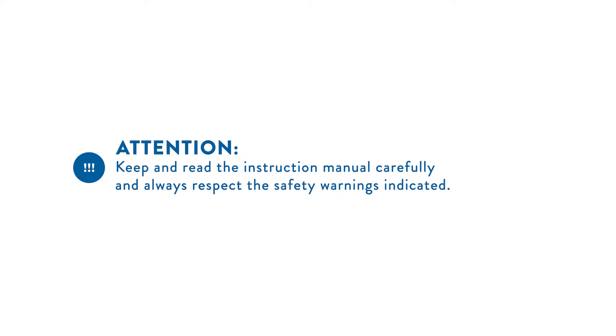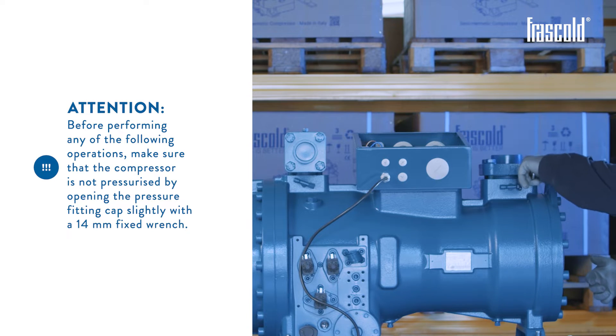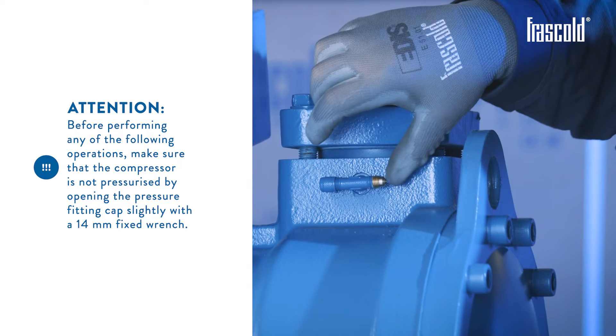Keep and read the instructions manual carefully and always respect the safety warnings indicated. This video shows a CX0 compressor. Before performing any of the following operations, make sure that the compressor is not pressurized by opening the pressure fitting cap with a 14mm fixed wrench.